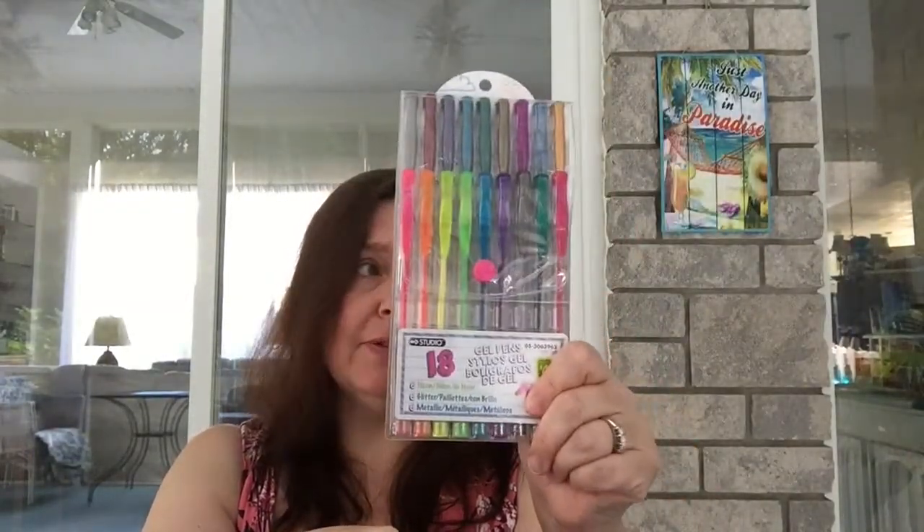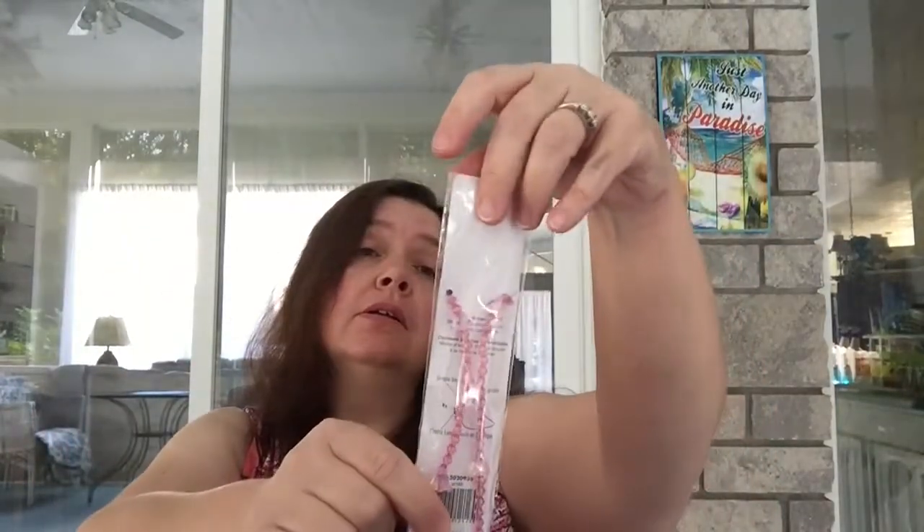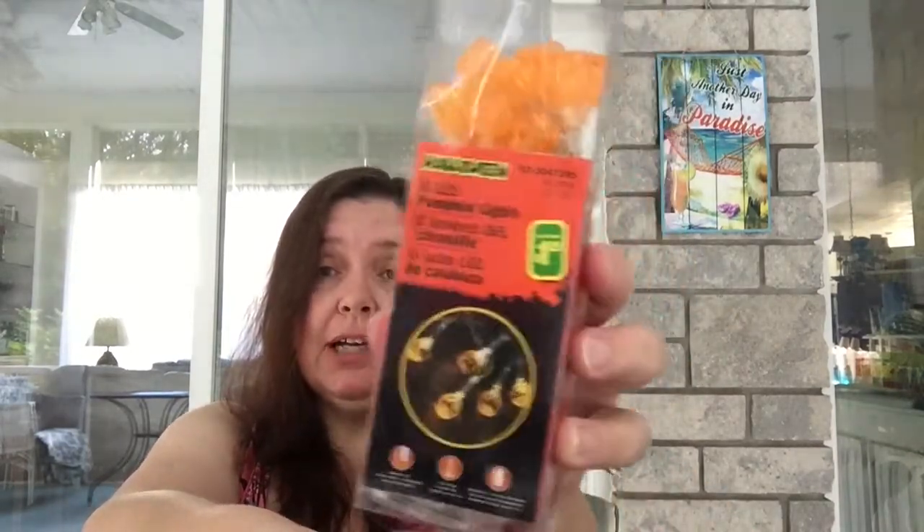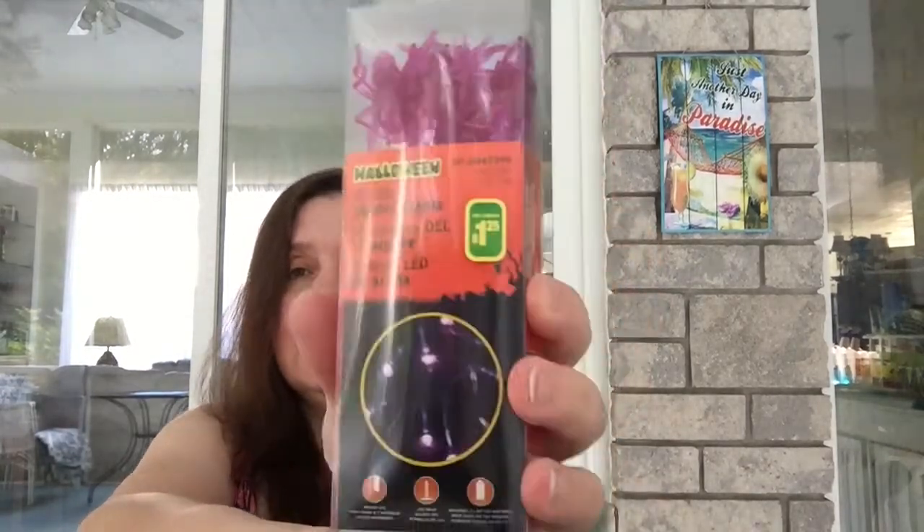I got a little eyeglasses cord in a pretty pink color for a dollar twenty-five. I also got a string of 10 LED pumpkin lights for a dollar twenty-five and 10 LED spider lights in purple, also a dollar twenty-five. I have some DIY Halloween decoration projects coming up on my blog this week made with items from dollar store hauls.